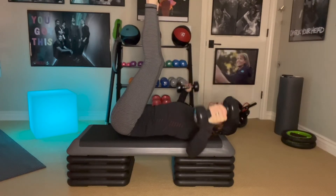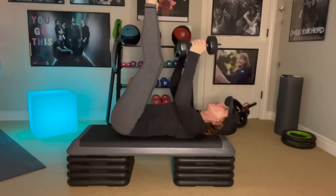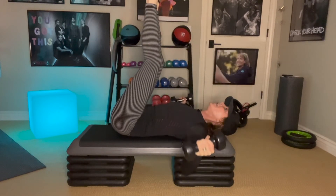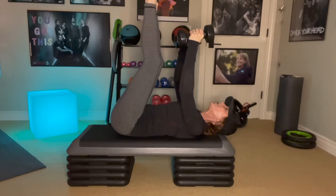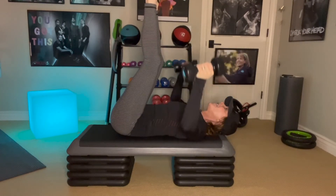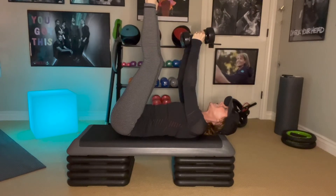Inhale down. Exhale on the way up. Try to keep the shoulders away from the ears. Your belly is so, so tight, and your face is relaxed. And then you're going to feel that reach through the chest. I feel that into the chest.